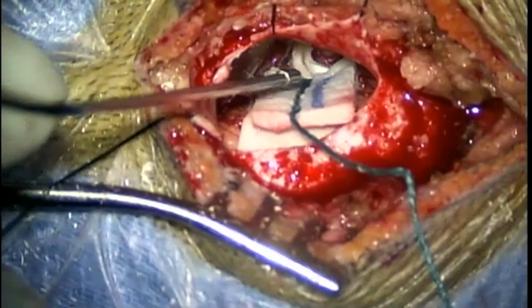Now I'm removing the rubber dam cottonoid. You can see the surface of the cerebellum there. So that completes the operation. Hope you enjoyed watching this surgery. Thank you.